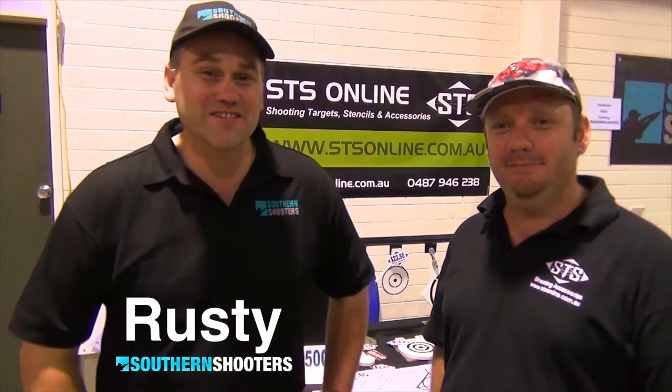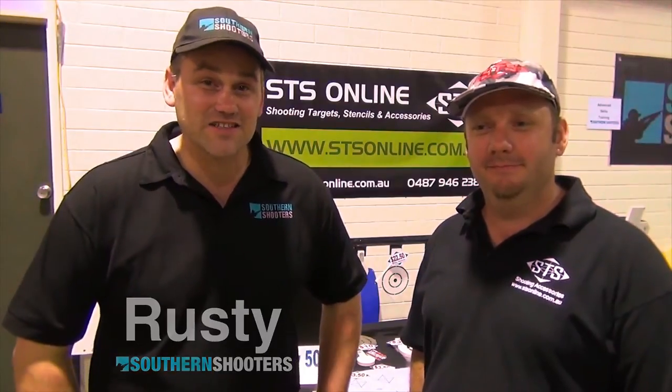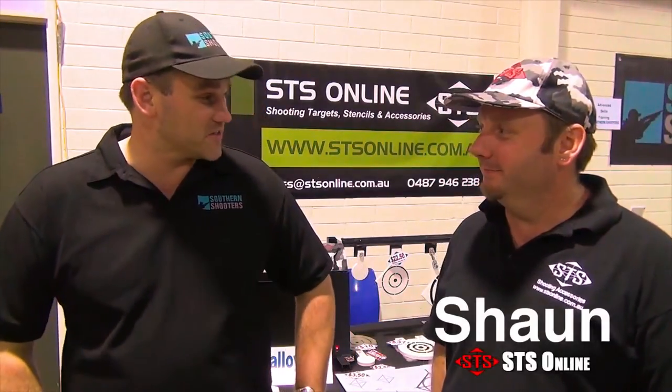Hello and welcome to Southern Shooters. My name is Rusty. We're here today at the Adelaide Gun Show with Sean from SDS Targets. Good to have you here, mate. We're going to have a little chat about steel targets. I guess your company makes a number of steel targets as well as other shooting accessories, so you probably know a thing or two about them.